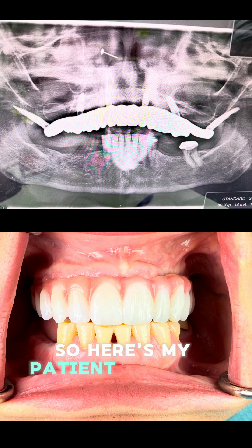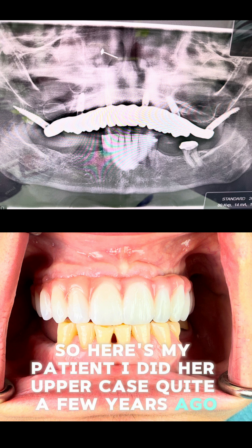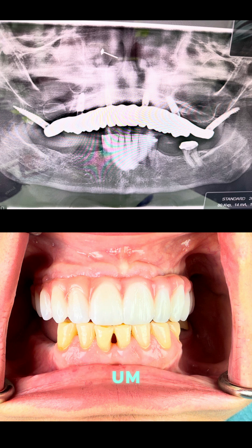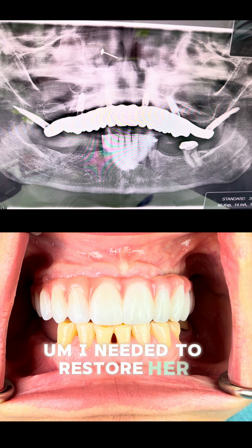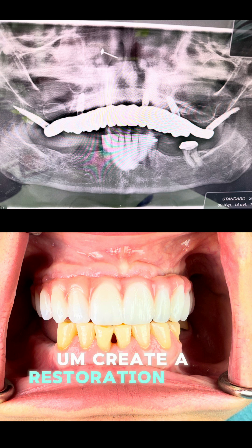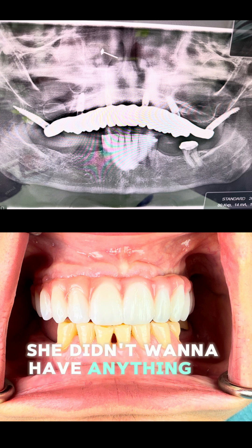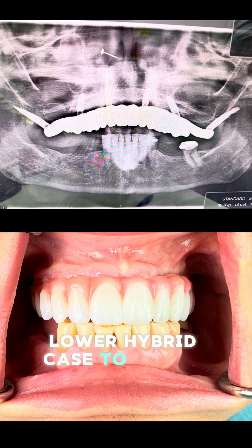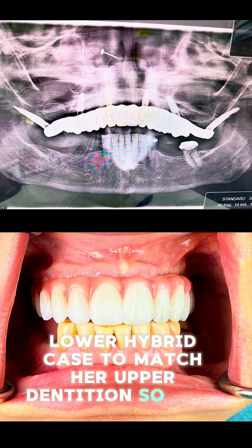Here's my patient. I did her upper case quite a few years ago. She had a loss of vertical dimension, some broken down teeth with pulp exposure, and severe sensitivity. I needed to restore her vertical dimension and create a long-lasting restoration. She didn't want to save her teeth, so we decided to do a quick lower hybrid case to match her upper dentition.